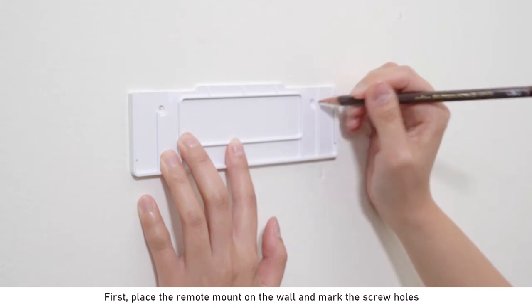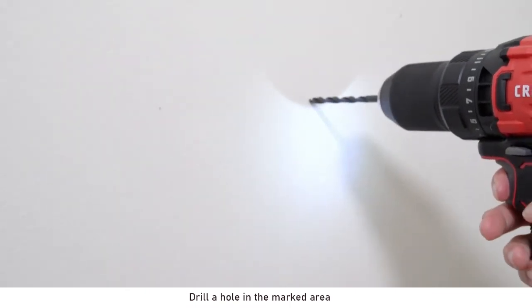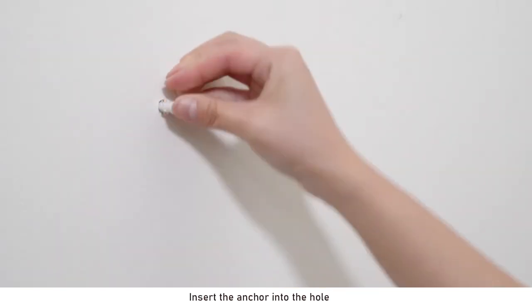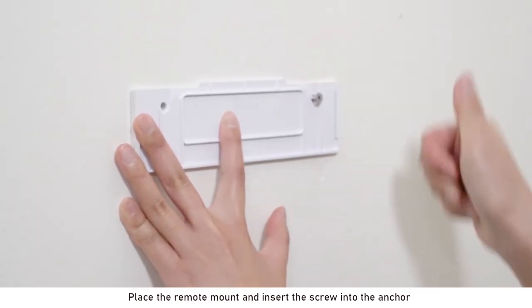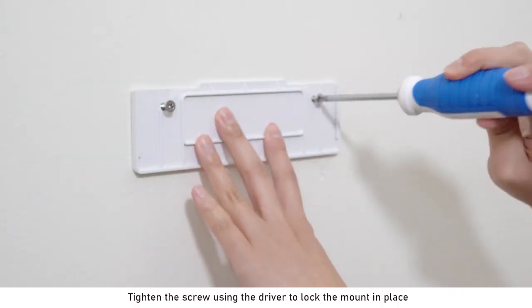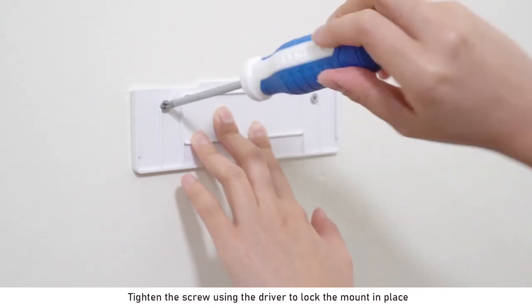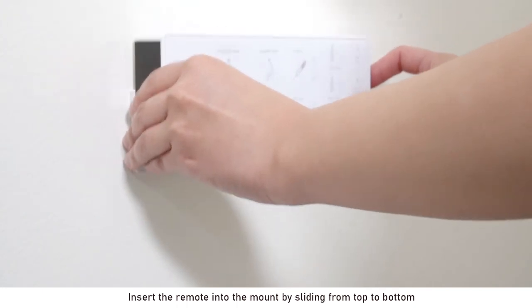First, place the remote mount on the wall and mark the screw holes. Drill a hole in the marked area. Insert the anchor into the hole. Place the remote mount and insert the screw into the anchor. Tighten the screw using the driver to lock the mount in place. Insert the remote into the mount by sliding from top to bottom.